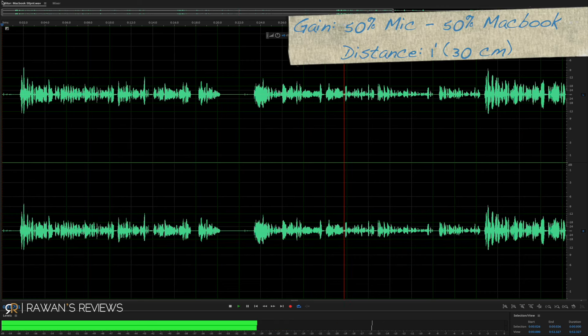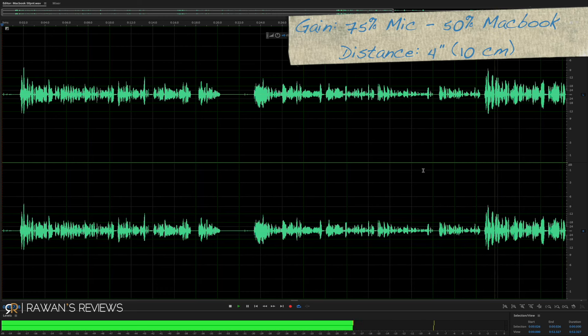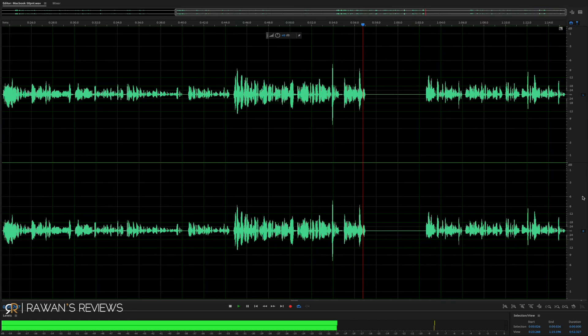Now I move to around 30 centimeters or about a foot away from the microphone. The gain is still set at 50% on the microphone and 50% on the MacBook. Now let's turn up the gain to about 75% on the microphone. This is what a gain of about 75% sounds like when I'm about 4 inches or 10 centimeters away. I'm peaking at about minus 12 decibels.